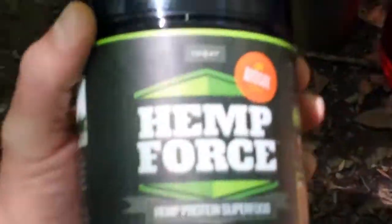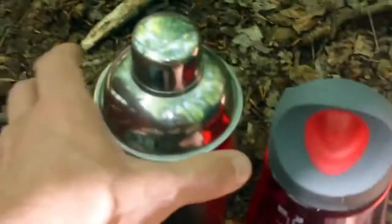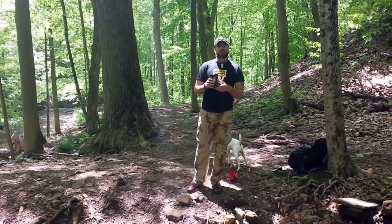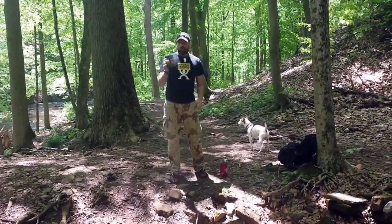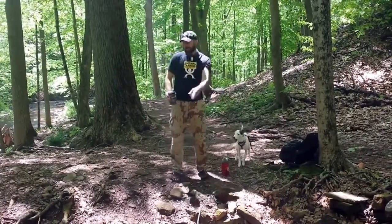Another reason why I love this: all you need is water, a shaker, and your protein powder. They come in these little jugs — this one was almost empty from the last couple weeks of use, so it was easier to just throw in the pack, especially for making this review on the Onnit protein powder.